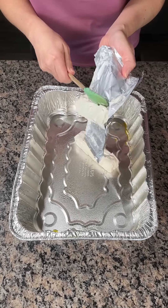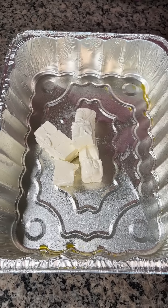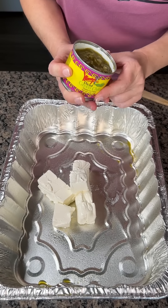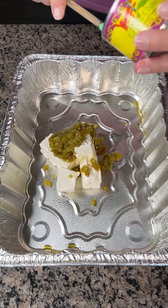I have one eight-ounce brick of cream cheese — I cut it into little cubes. Next, I have one can of diced green chilies. I did not drain it. We're just going to dump this right on top, just like so. Get all this out.